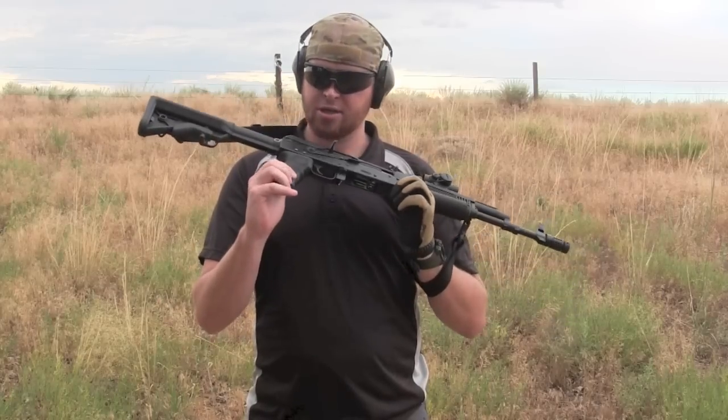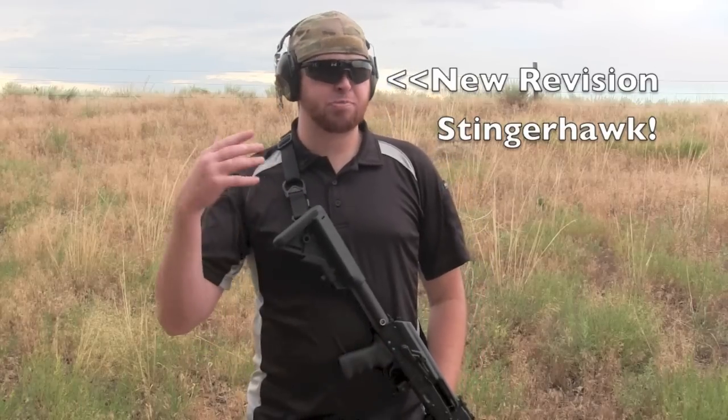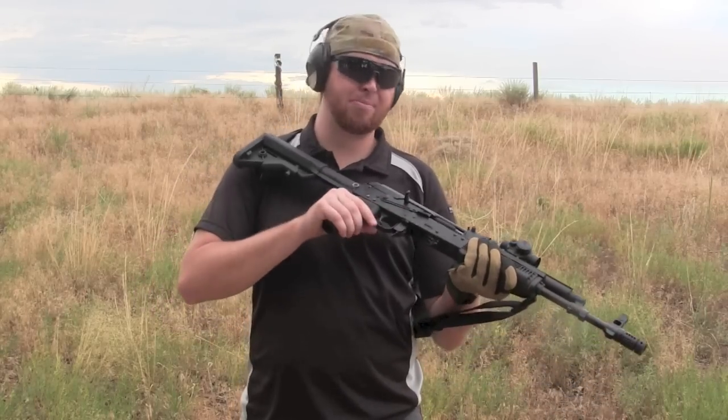I've been skeptical. I had a Hogue grip on my Ruger SR556 — it was a Ruger piston AR-15, one of their first AR-15s they offered — and it came stock with the Hogue grip. I didn't like the angle of it, I didn't like the shape; it really got fat towards the bottom.